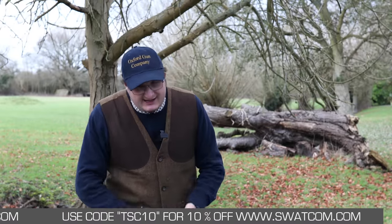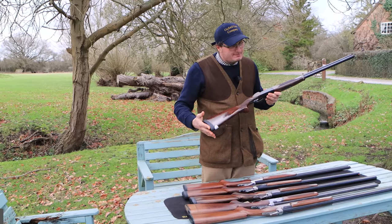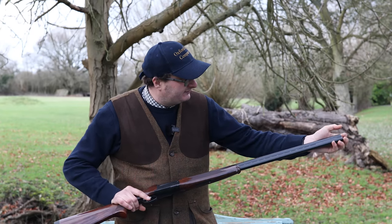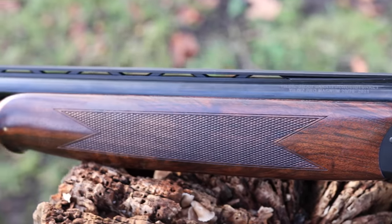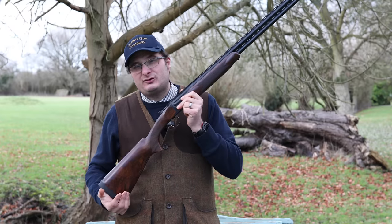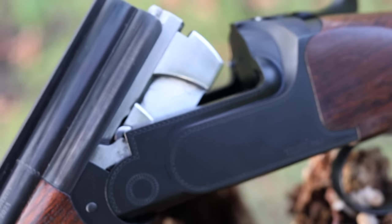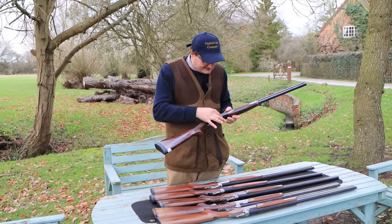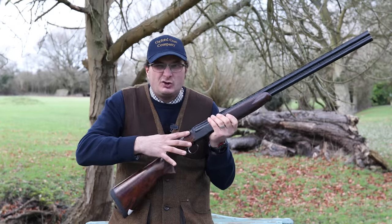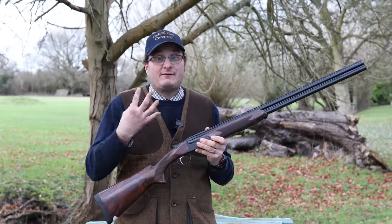My last gun is the Yildiz Pro 20 bore. Nice piece of wood — sort of grade four. Ventilated barrels, ventilated rib, multi-choke, and it comes in a lovely case. I would say this one is actually more the weight of the Miroku and the Beretta. They retail at just under two grand — about £1,700 to £1,800 depending which one you buy. It's a really well-thought-out gun that looks very similar to a Perazzi-like action or a Boss action. It balances really well in the hand, not too heavy, not too light — a good all-round gun for a bit of fun.